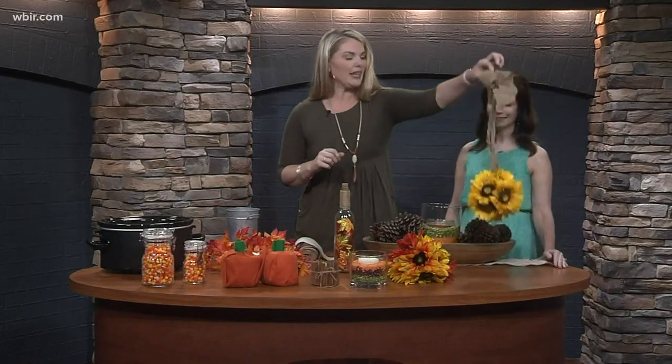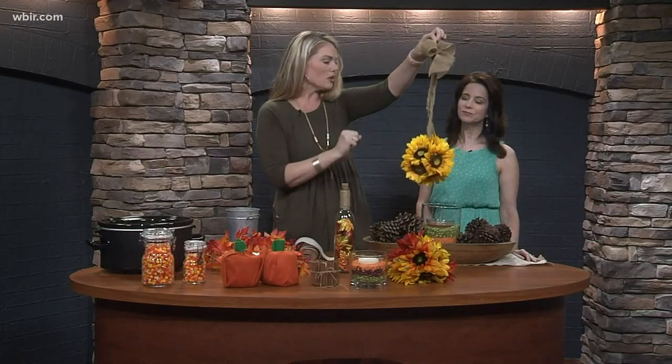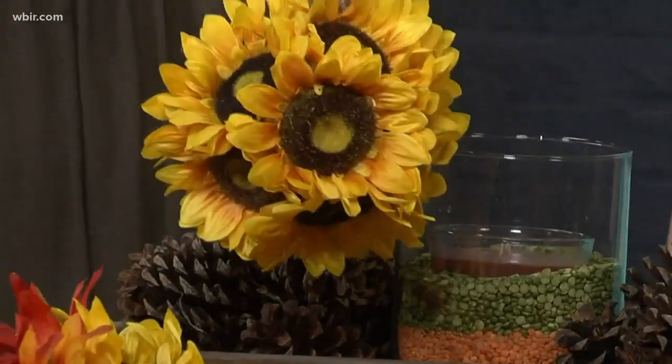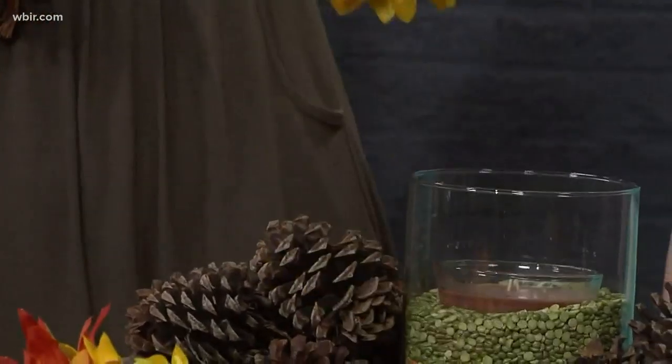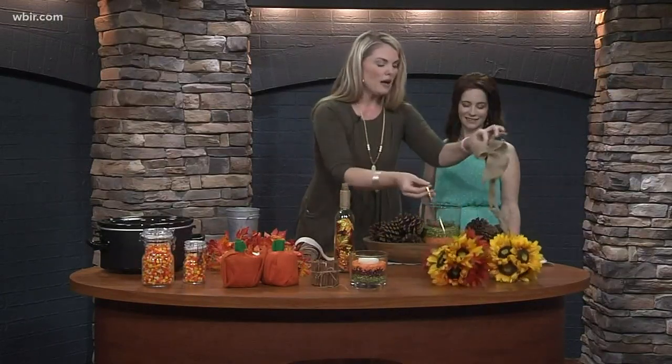The last idea is these cute little hanging decorations. It's just a styrofoam flower ball with sunflowers — sunflowers are another one that transition from summer into fall. You jam them down in there, put your little ribbon on, and they make cute decorations you can hang on your door.